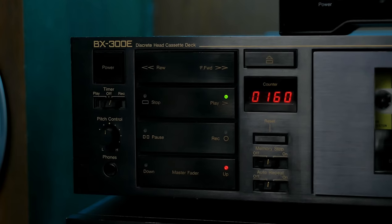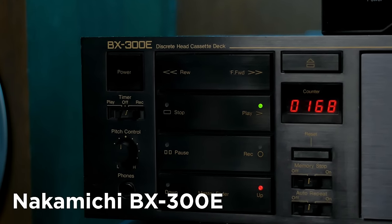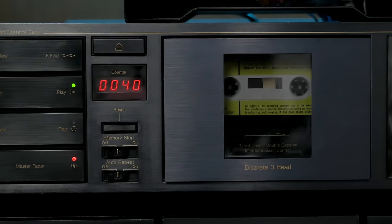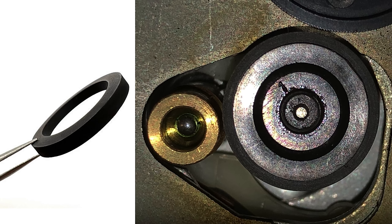My main cassette playback machine is this Nakamichi BX300E from around 1982. I bought it as not working, but like many machines of this age it just needed a tiny rubber idler tire together with a bit of cleaning and grease to get it going again. But the cassette is just one of the many tape formats I still enjoy.